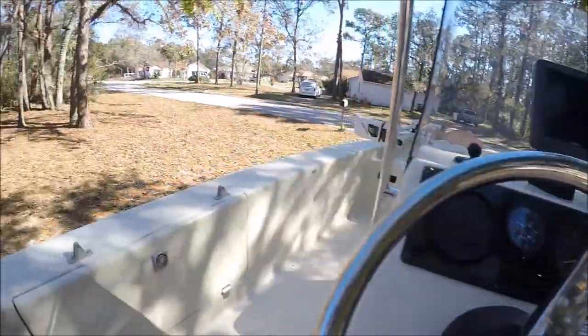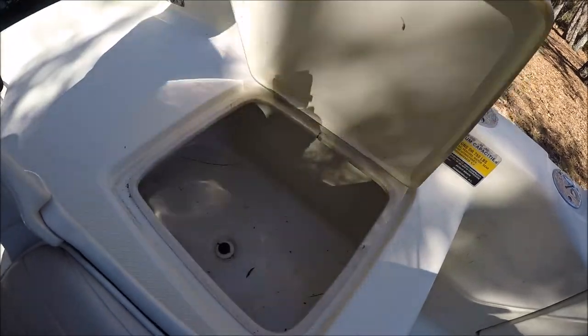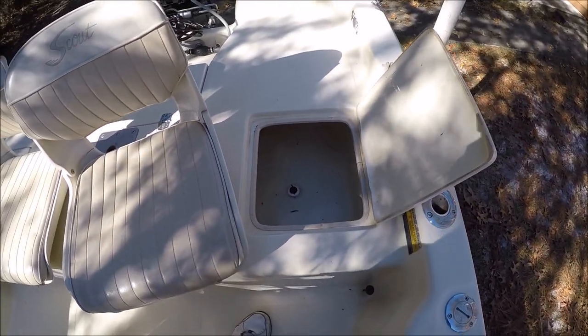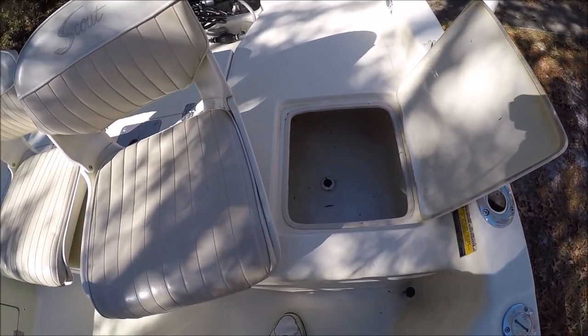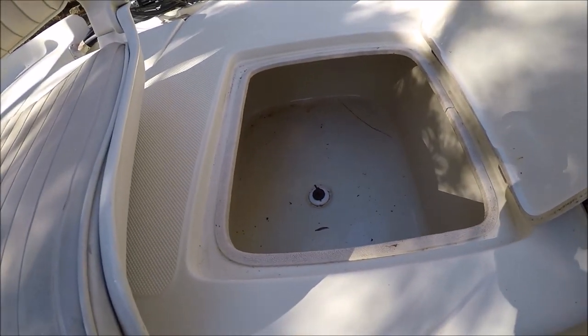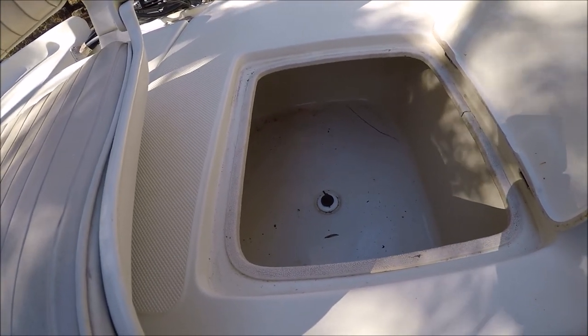This is also storage right here and it drains to the outside. I just use this for storage — I could use it as an ice box or a fish box, but I use it mostly for storage for now.